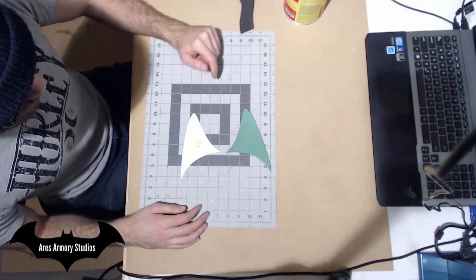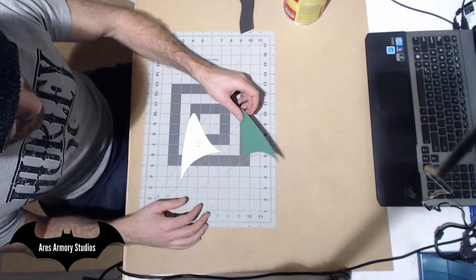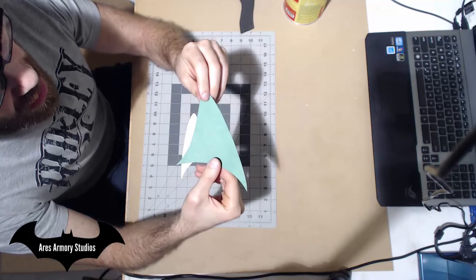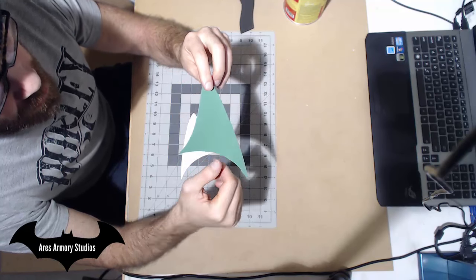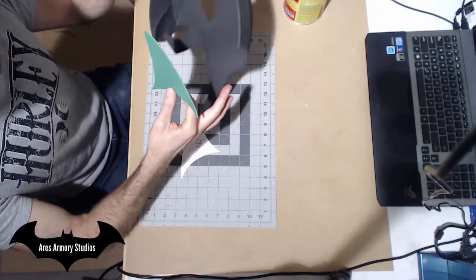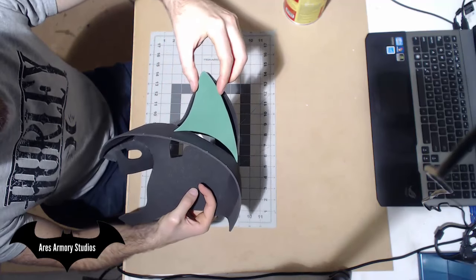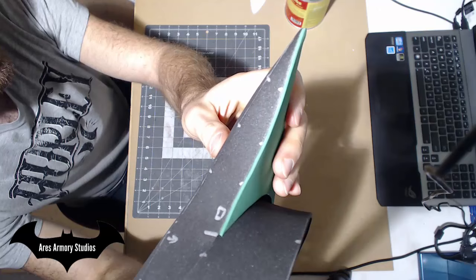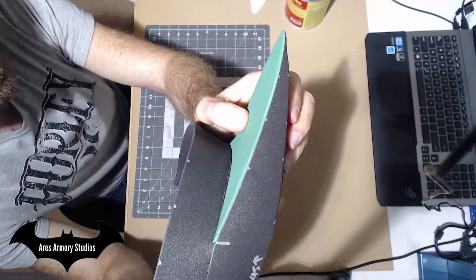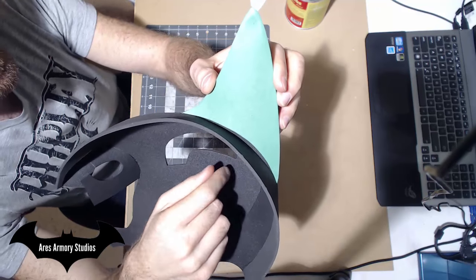Next, cut out pattern C10 for the inside ear. This piece is made out of two millimeter foam — for the rest of this project I've been using three millimeter foam, but for this piece I'm using two millimeter foam. Now I will glue it into place right here. Here it is glued into place. You'll notice I didn't glue it at the edge here; this will be glued in later.